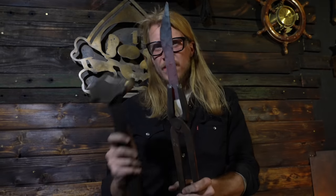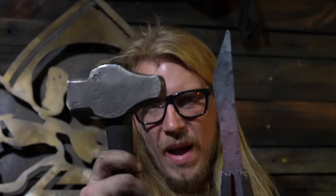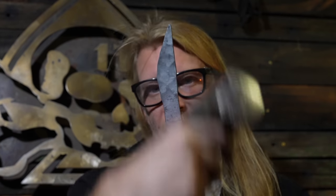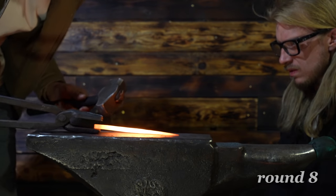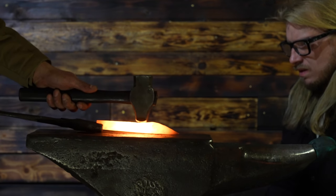The next thing we needed to establish was a little finger inlet. We used the backside of the crossbeam because it's almost the exact shape we needed. By striking the spine against the anvil, it gives us a little finger groove. I held it in position and gave it a good clean strike.